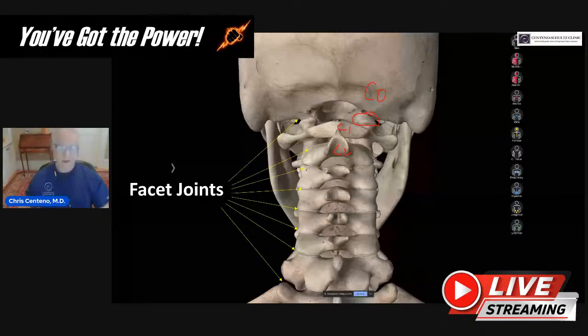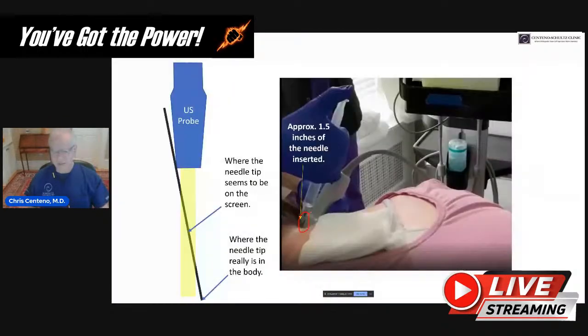We see here that this provider took that very, very big needle, and the vast majority of the needle is now buried in this woman's neck. This woman seems about average weight by looking at the amount of heft around her neck — so that's pretty darn deep right now. As an expert in this area, I can see she's got the probe going one direction and the needle going another direction, so they're not parallel. What's happening is she's seeing the needle somewhere in here, thinking that's the tip — when in fact, the tip is way down here, out of her imaging plane.